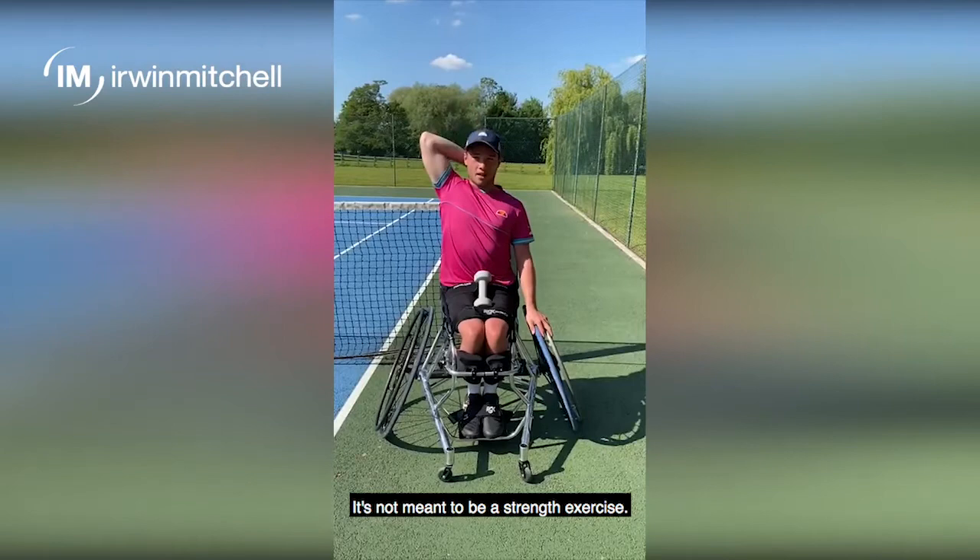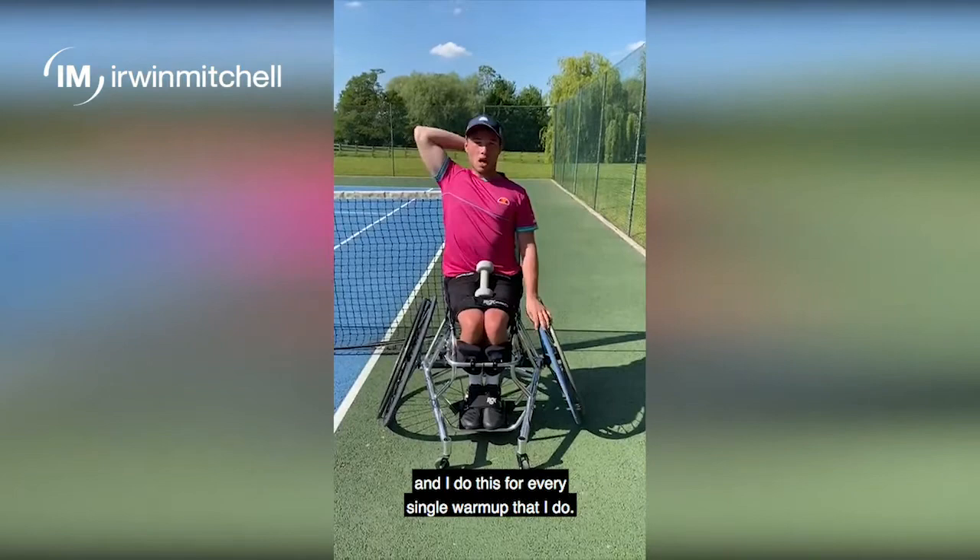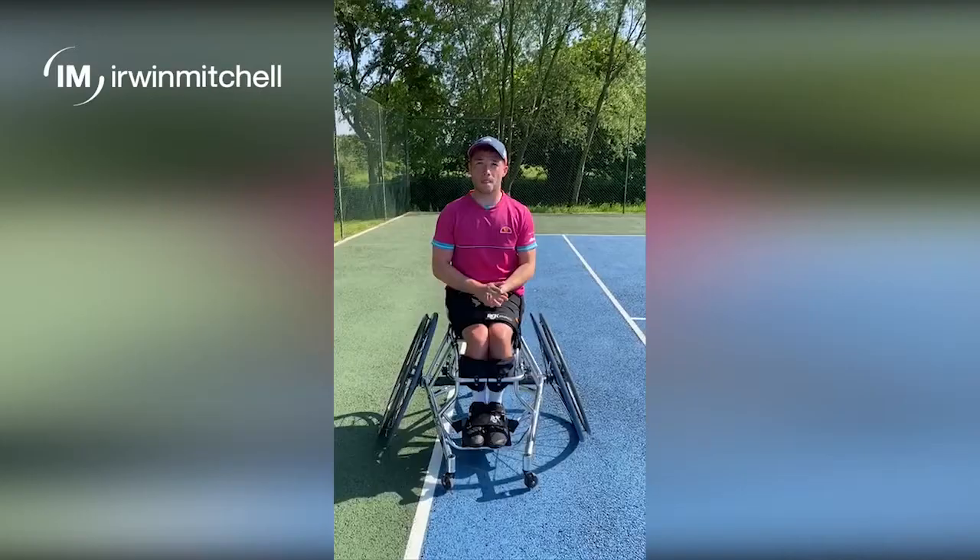It's not meant to be a strength exercise — it's just a bit of conditioning for the triceps. It's a very important muscle group, especially when in a chair, to be able to push around. The triceps are the main muscle group that we use and I do this for every single session that I do.